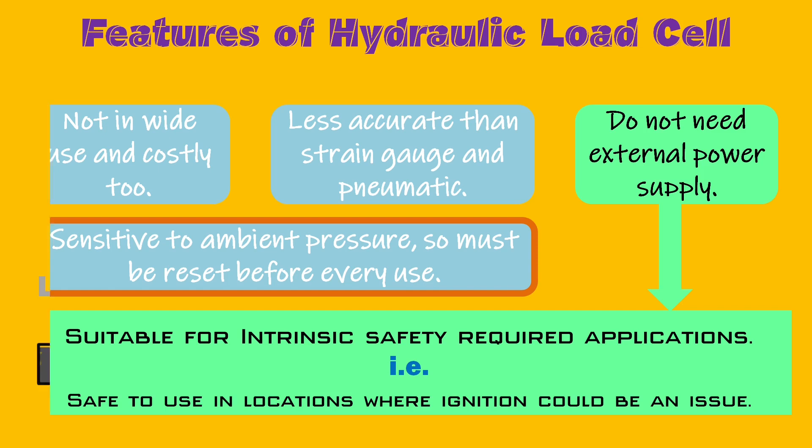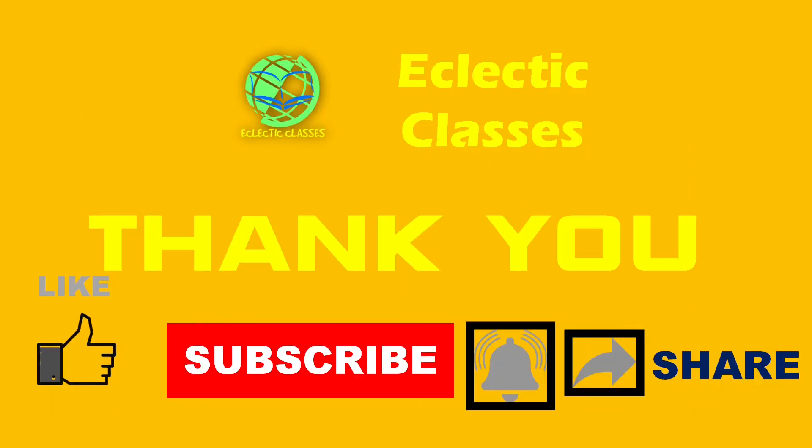So this was all about load cell types and working principle. Hope you liked this session. Do tell me how the session was. I will be back soon with many more videos. Stay tuned, subscribe to my channel, hit the bell icon and like button. Thanks for watching, bye for now.